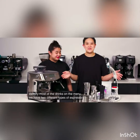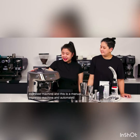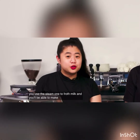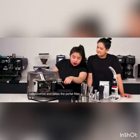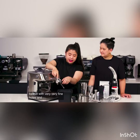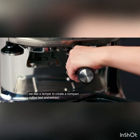We have two different types of espresso machine in here. This is an automatic espresso machine and this is a manual espresso machine. An automated espresso machine has a steam wand that's built in. You use the steam wand to froth milk and you'll be able to make drinks such as cappuccinos and lattes. The portafilter is a part of this machine, and in the portafilter you'll be able to see a basket with very, very fine holes. We use a tamper to create a compact coffee bed and extract espresso.